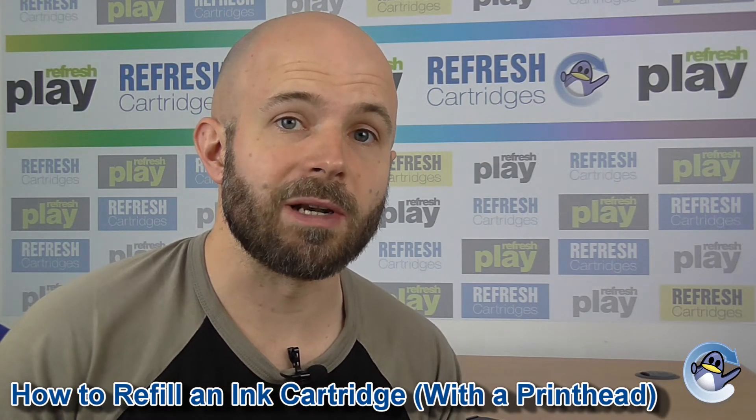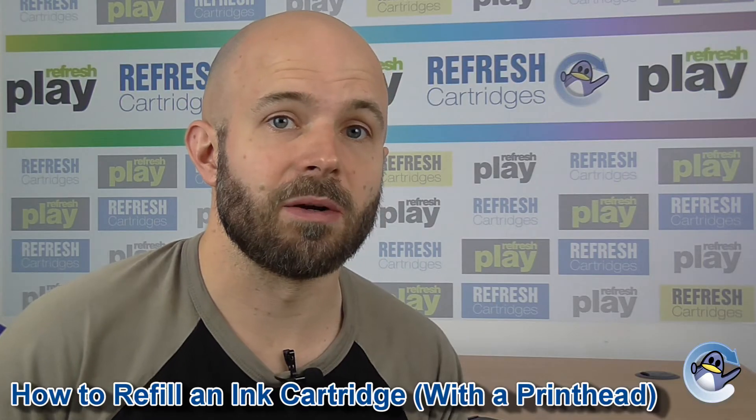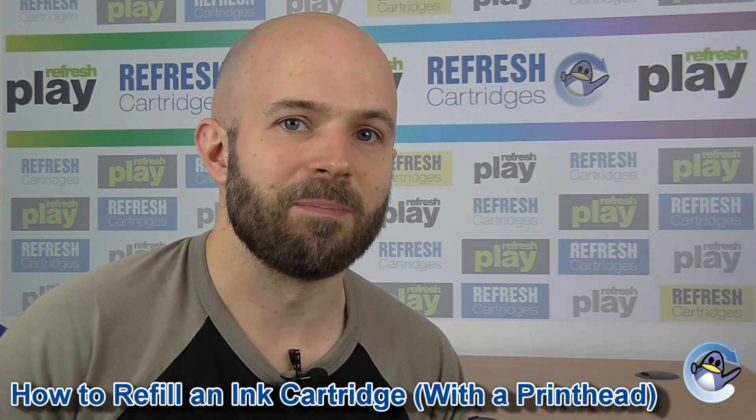If you found this video useful please do let us know with a like. If there's something else you'd like to know please do let us know in the comments down below. Thank you for watching and we'll see you next time. Take care, bye bye.